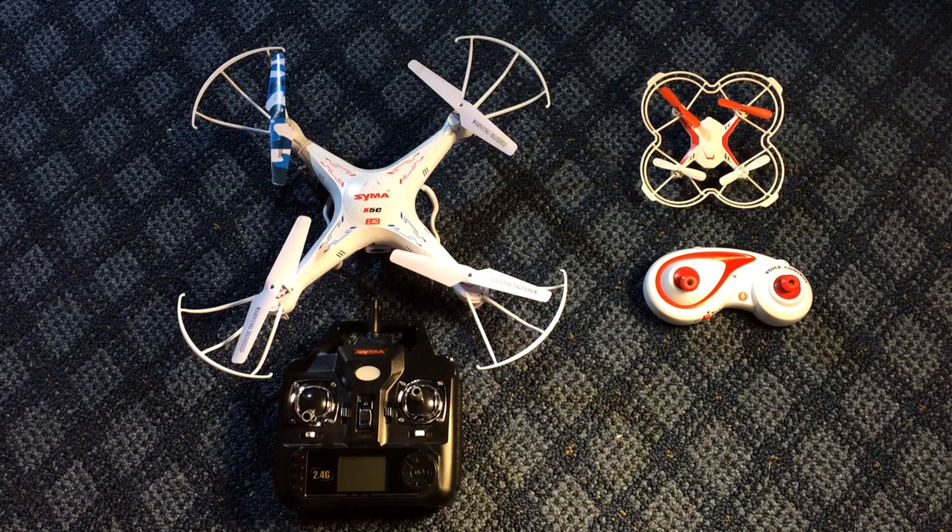Hey YouTubers, it's John here again from John's DIY Playground. Merry Christmas to everybody out there. I hope Santa was good to you all and this video finds you in good health. Today I'm talking about something that Santa may have brought many of you or your sons or daughters.